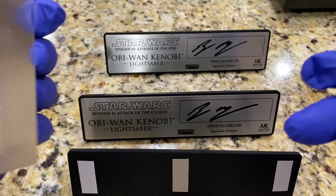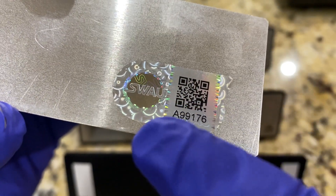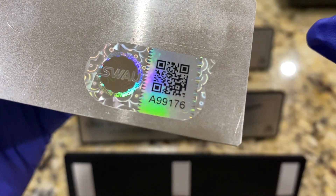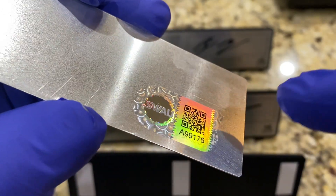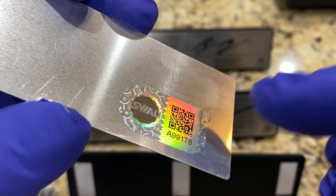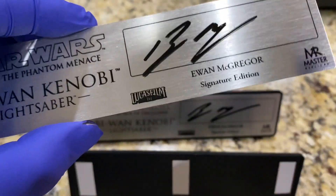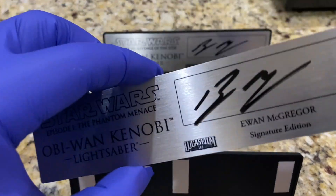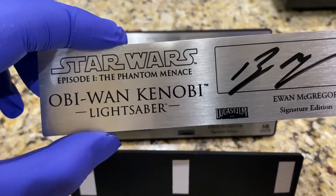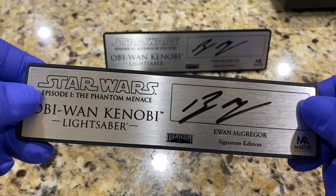Here's the signature, and on the back you have the certificate — the authenticity sticker from SWAU. You can see this number; if you check this number on their website it will show up. Every one of these numbers is unique — this one is 99176 — and that's the all-important authentication. For my Hayden Christensen ones from Galaxy Con, they put the sticker over the Lucasfilm logo on the front, which is okay, but here it's a bit more elegant with it on the back. So this is for the Phantom Menace — I'll gently put it back in place.